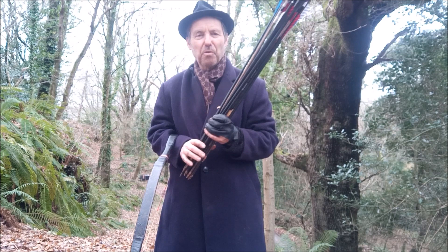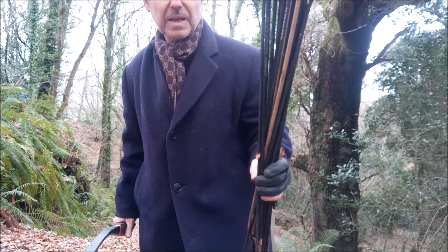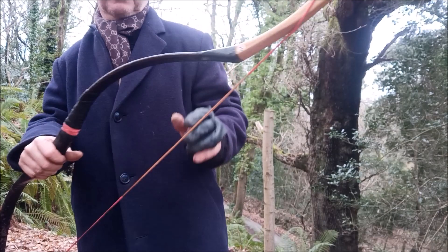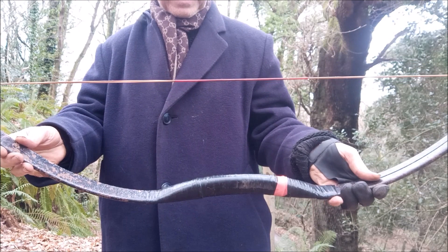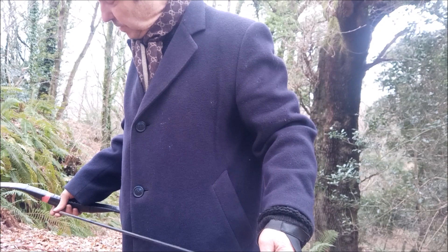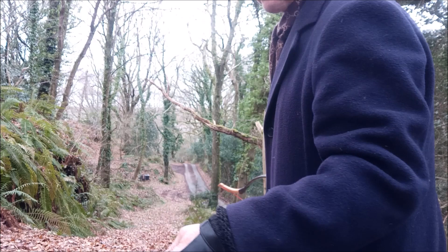This bow can handle them all really well. After a thousand arrows there is absolutely zero sign of wear on the string — nothing has changed. It's still beautiful to pull and it still shoots really nicely.